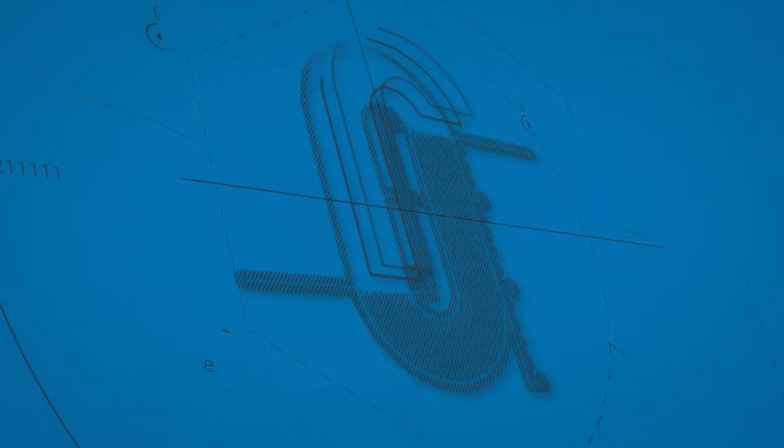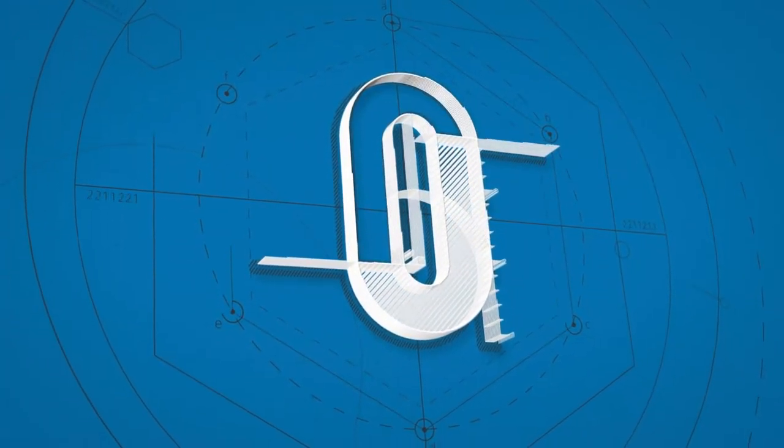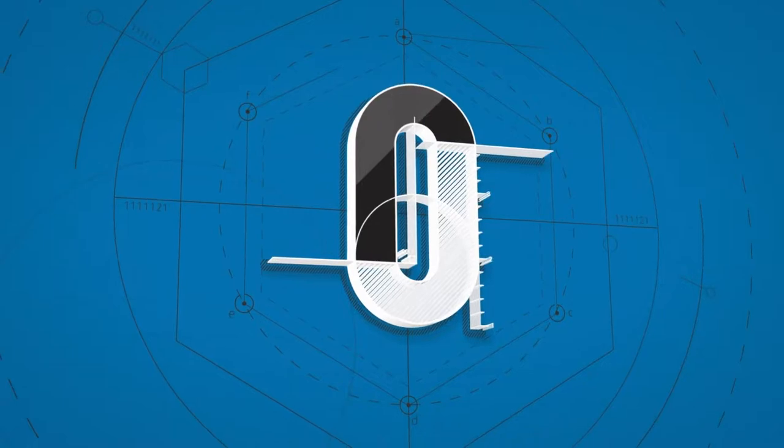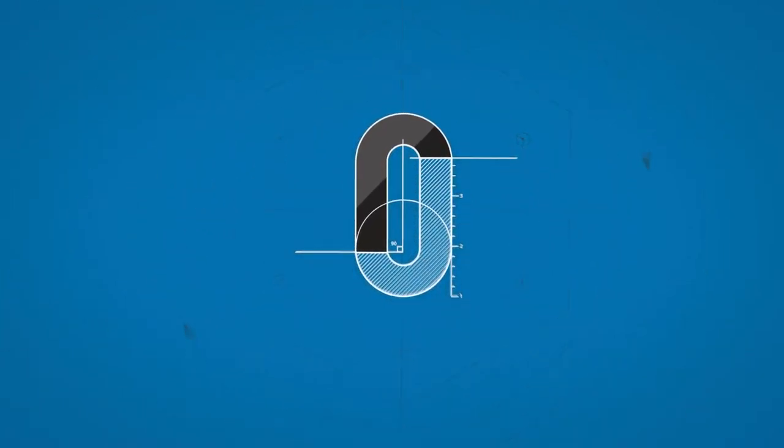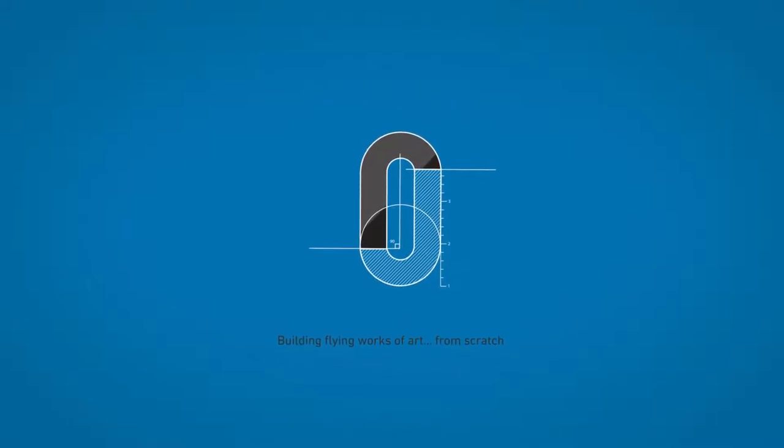Is this thing on? Red light's blinking. Alright, let's do this. Alright, welcome to the shop. Here's the deal.